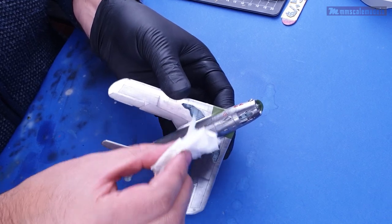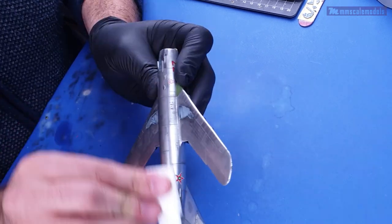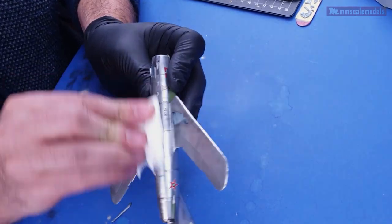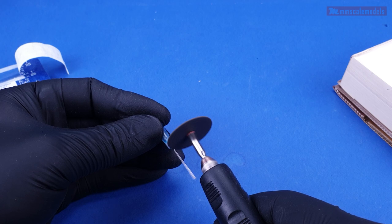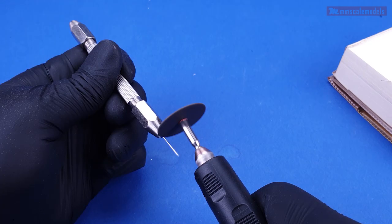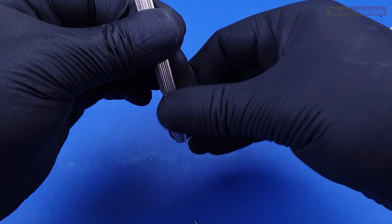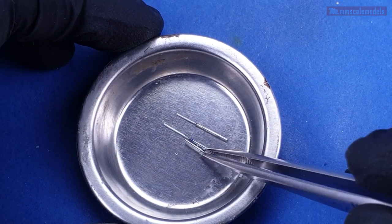After the wash is dry I remove the excess with a paper towel slightly dampened in mineral spirits. Now let's step out of the weathering for a moment to make some barrels and pitot tubes. Medical needles will be the material of choice for this task. For the pitot tubes I used two sizes so one can fit inside the other.